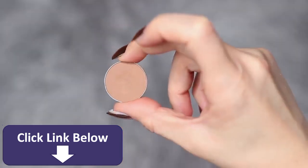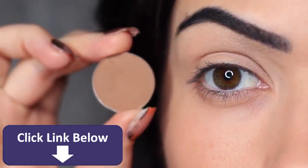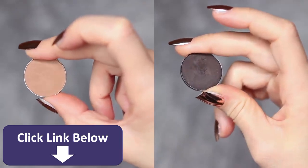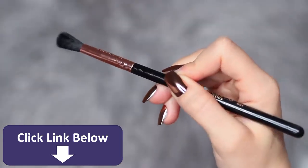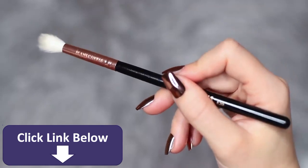The first shadow we're working with is a neutral shade. It should be at least one shade darker than your skin tone and at least two shades lighter than the smoky shadow you're using, so adjust this depending on your own skin tone and preferred shades. You're also going to need two blending brushes — one for applying and one for blending.